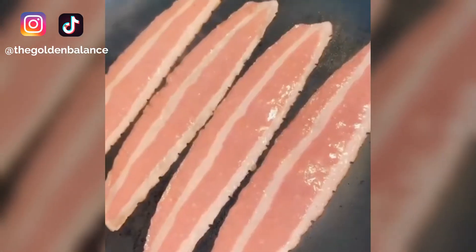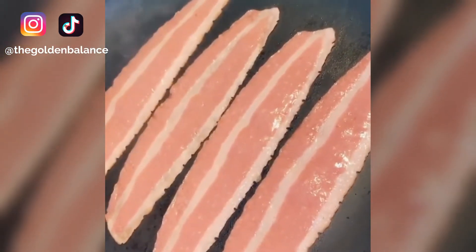Hear me out — you have to watch this video. This is the most epic burrito in the world, stay tuned. Get a really hot pan and get jiggy with some bacon. I'm using turkey — don't try this at home, kids.